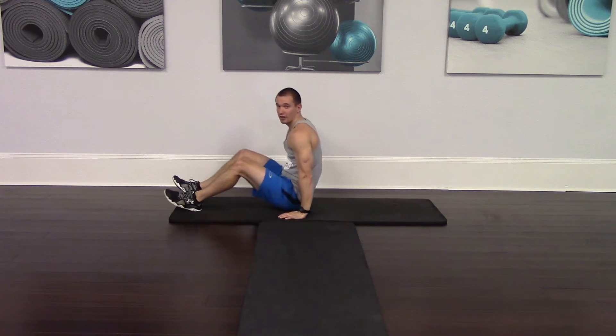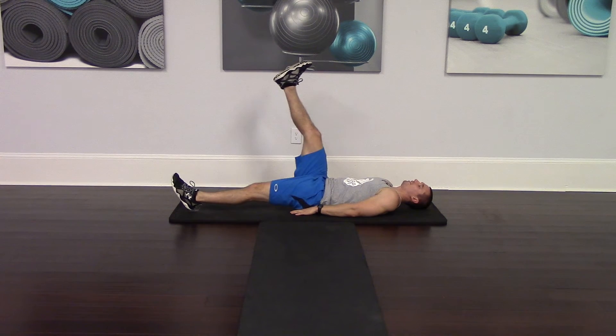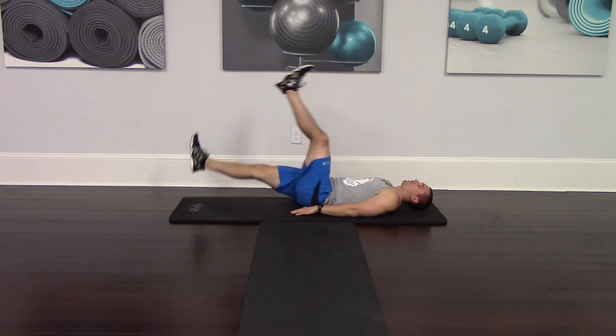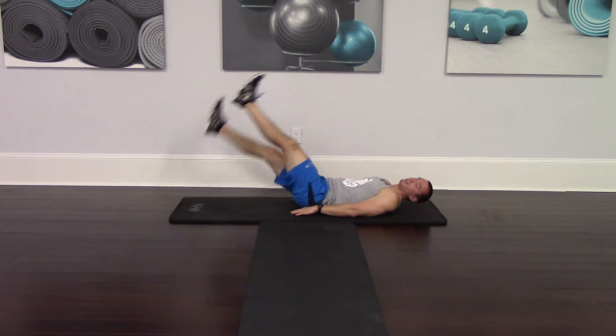For both of them, you're going to lay flat on your back. Scissor kicks will be first. We're going to take one leg, place it in the air, the other leg six inches off the ground. You're then going to alternate legs back and forth in a big motion, keeping your legs completely straight.